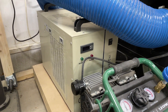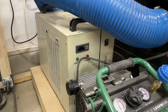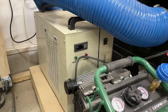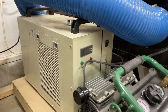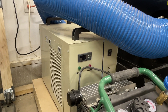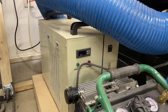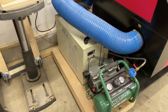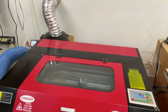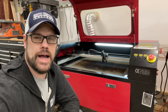I also upgraded from a quarter-horsepower aquarium chiller — which required a separate reservoir and had more risk of contamination — to the CW5000 series industrial chiller. It's much more of a sealed system. I have it set to about 18 to 20 degrees Celsius for cooling the tube. Being in Minnesota, I run RV antifreeze in it to help prevent freezing if the shop ever gets below freezing.